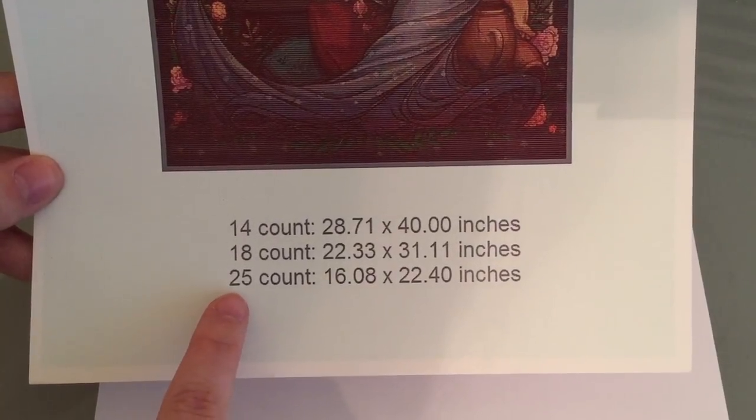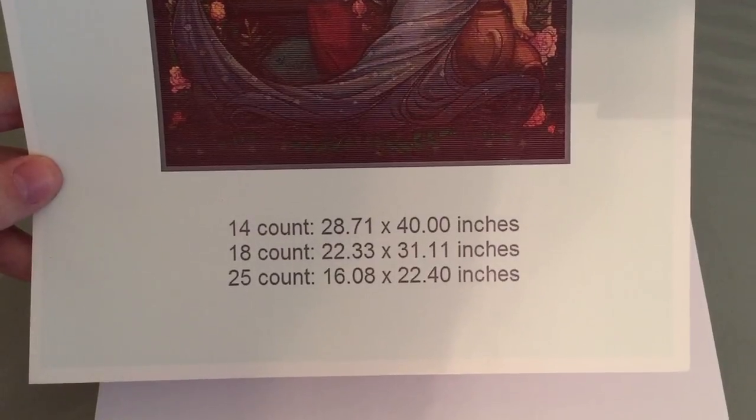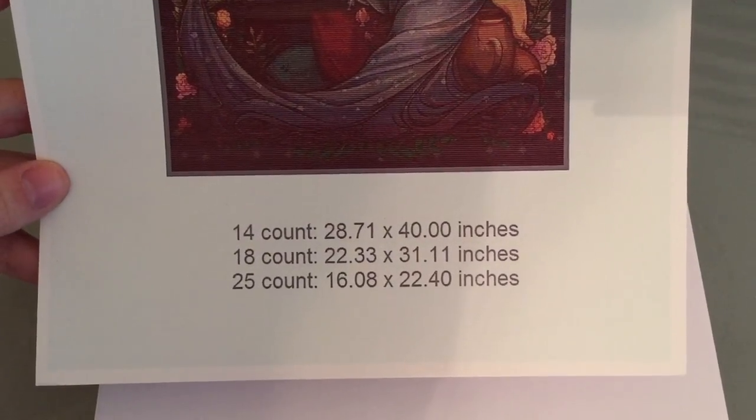The bottom of the kit page shows how big the finished artwork will be depending on the fabric count you get. They have three fabric options, and with the 25-count they have the option of stitching the design one-over-one or two-over-one, which determines how much floss they put in the kit for you.